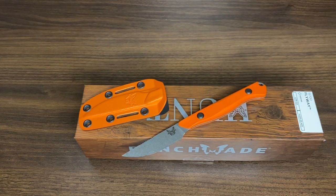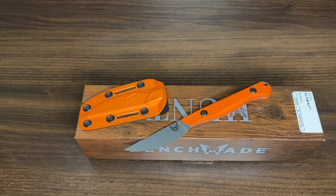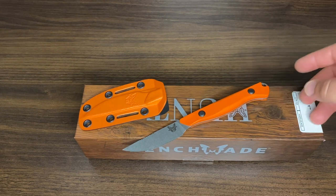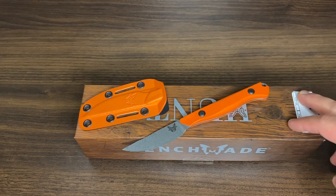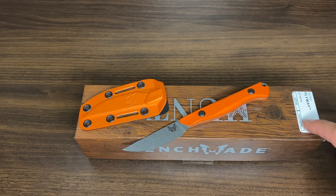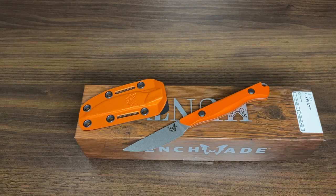I believe there are going to be a couple more new Benchmade knives coming out later this year. All of a sudden Benchmade has had a drop of quite a few knives — the new Meat Crafter, the Redoubt knife, and now the Flyway. I believe there are a couple more for 2022, so stay tuned. Please let me know what you think, subscribe to our channel if you haven't already, and we always appreciate your feedback and any tips for improvement. Thanks for watching — hope you guys have a good one, take care.